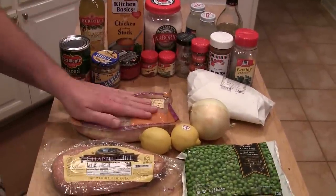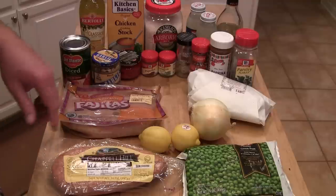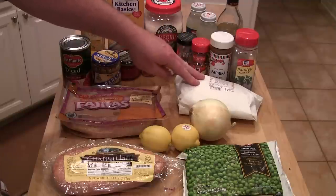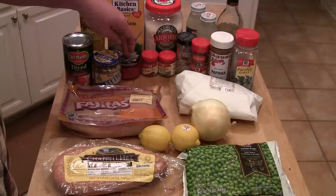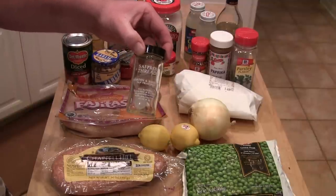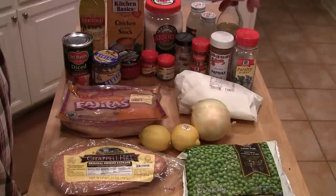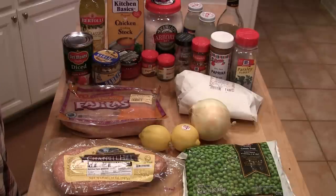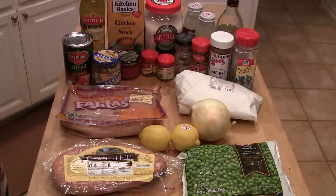I'm going to use some chicken breasts — fajita meat breasts. I'll wash those off and cut them up. Got some regular sausage, some fresh shrimp that I'm going to devein and shell. Lemons, onion, a can of diced tomatoes, garlic, some sliced pimento, paprika, tarragon, saffron — hard to find but worth it — crushed red pepper, parsley, white wine, two bottles of clam juice, arborio rice, chicken stock, and olive oil. I'll finish it off with a garnish of fresh peas.